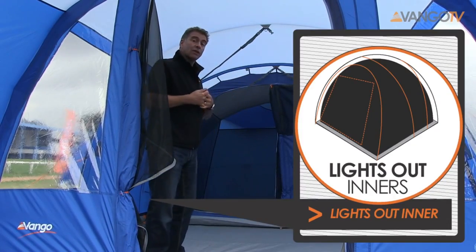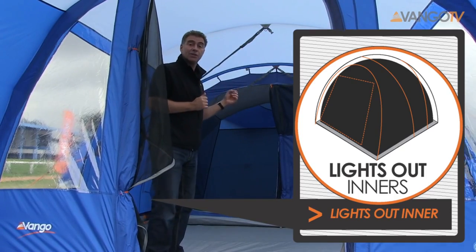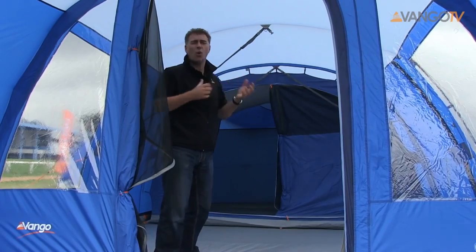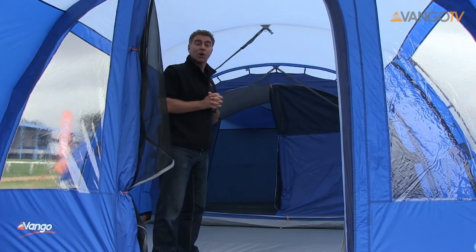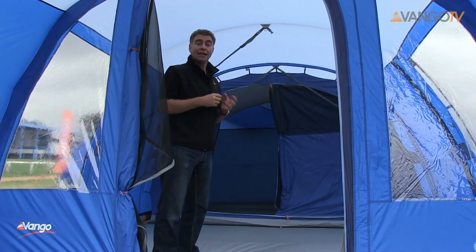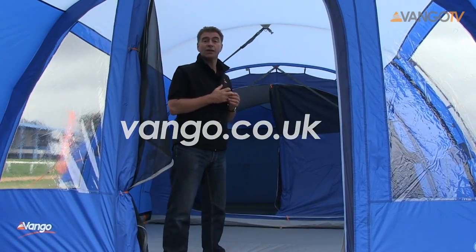The bedrooms have lights-out inners, which means they're darker inside, giving you that little bit of darkness in the morning so that when the sun's bright and shining — as it always is when you go camping — you get that little bit of extra sleep. If you want to find out more about the Avington tent or any of the tents in the Van Gogh range, please visit www.vangogh.co.uk. Thanks.